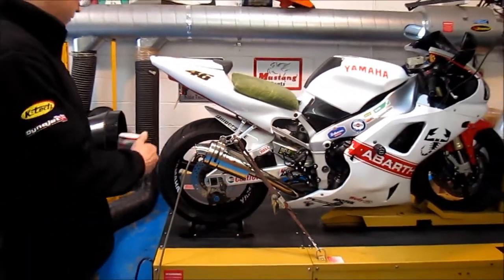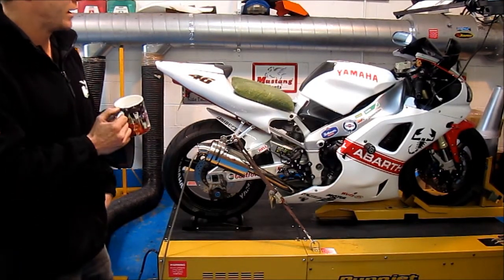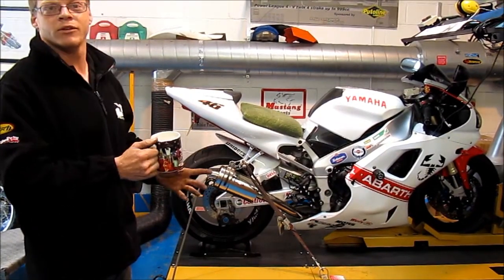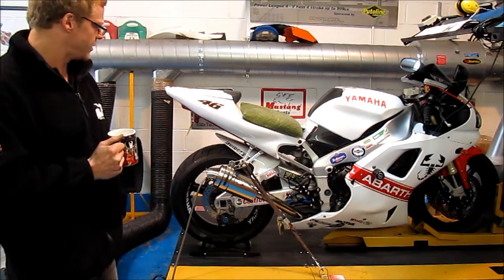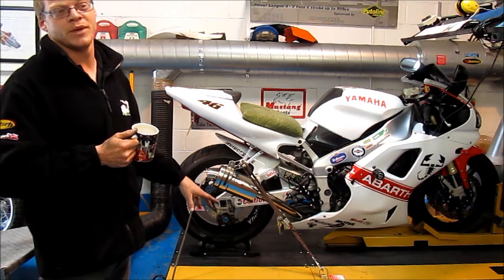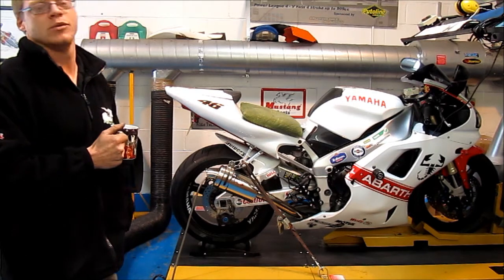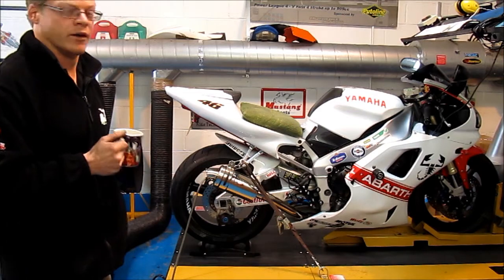This is a dyno we've got here at Hamilton's Performance — it's a Dynojet 250i, which is a top spec dyno. There are a few different manufacturers of dynos you can get, and they all give slightly different readings, some higher and some lower. At the end of the day the bike makes what power it makes. The Dynojet 250i is a great model because it's pretty much a standard one used in racing, so you can go from one sensor to another and compare — otherwise you don't know what you're comparing against a different dyno on a different day.